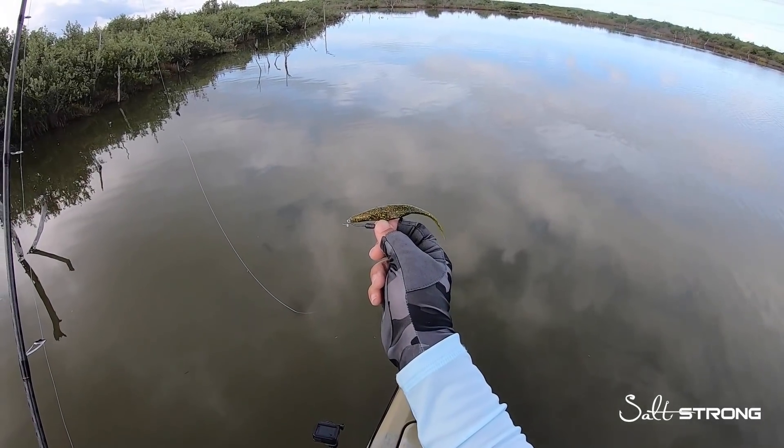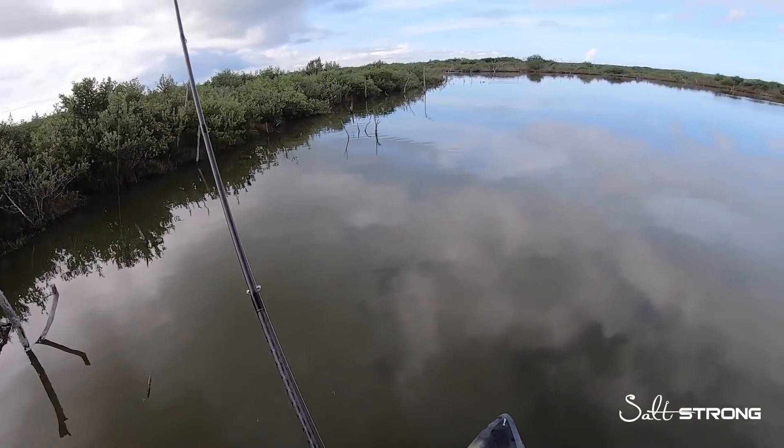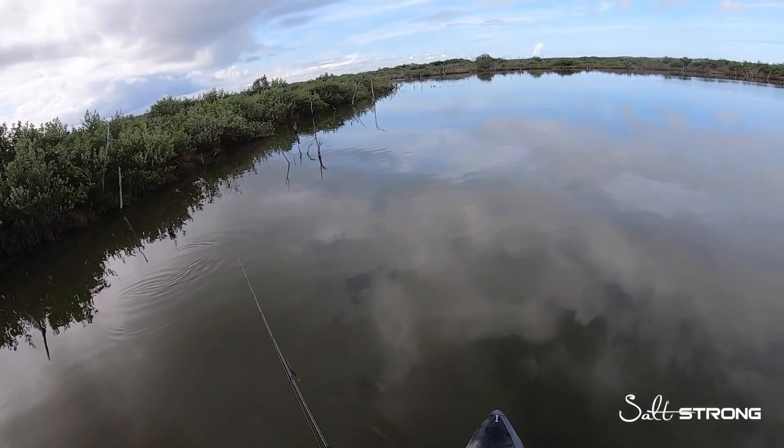In this video I'm going to be talking about using jerk shad style lures. There are certain situations in which I like to use these lures in comparison to paddle tails.